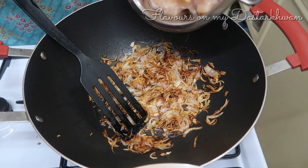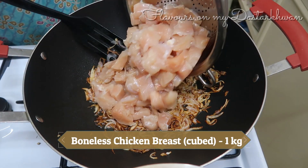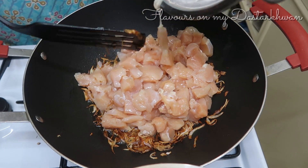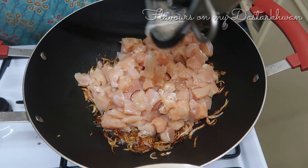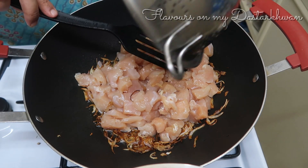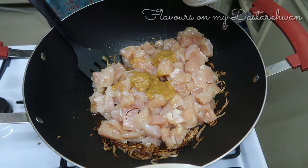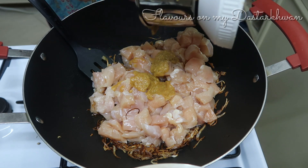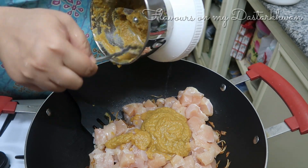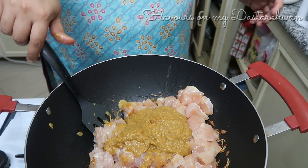My onions are now golden brown — a beautiful color. I'm adding one kilo of boneless chicken, cubed into small bite-sized pieces. Then I'm adding in the spice paste I just ground. I've adjusted my camera to get a better view, and I'm starting to mix everything together.